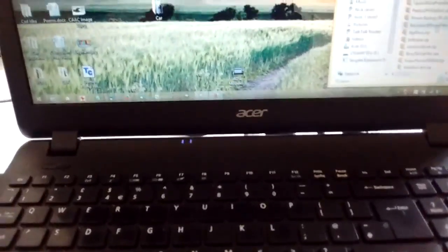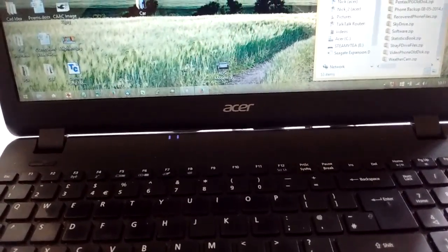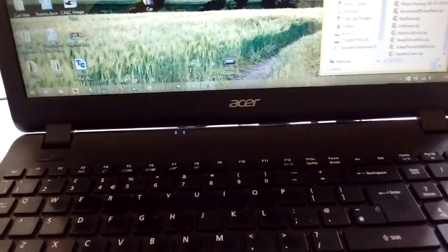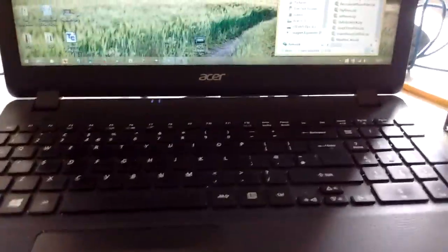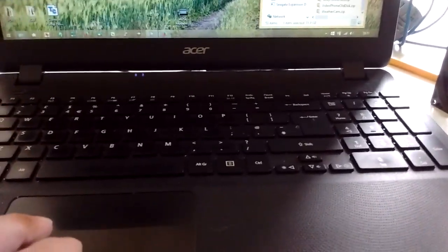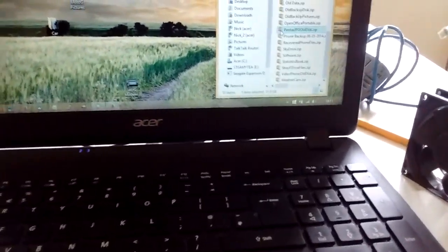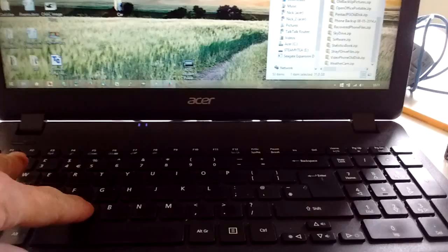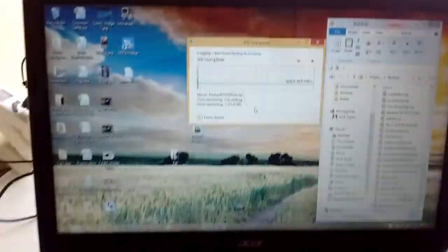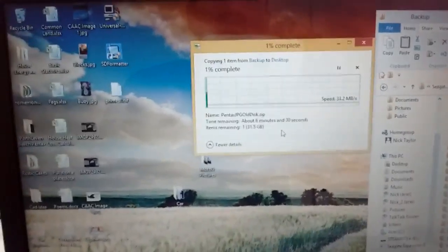Might be able to hear it making a noise. So let's see what happens, let's find something I can transfer across - I don't want anything too big, but anyway let's do some Pentax pictures. It's 31GB this one. There's the speed going - it's only on USB 2 because I don't think I have USB 3 on it here.